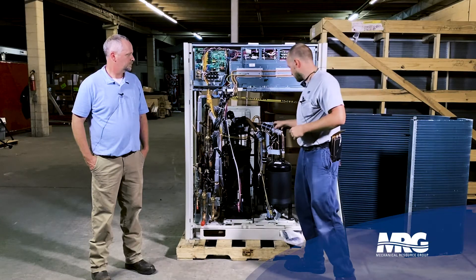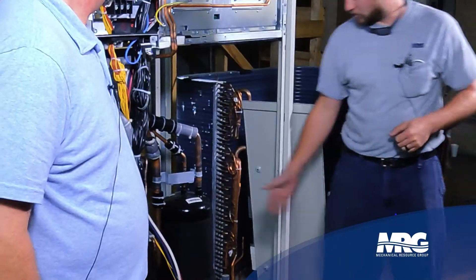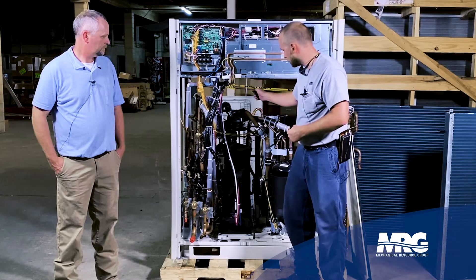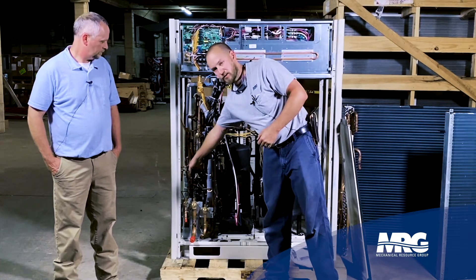Another impressive feature of this new module is the new compressor — it's an inverter-driven vapor-injected scroll. If you're familiar with the VRV 3 or VRV 4, we used to have two smaller compressors. Now there's just one large compressor, along with a suction accumulator, oil separator, and liquid receiver in the back.